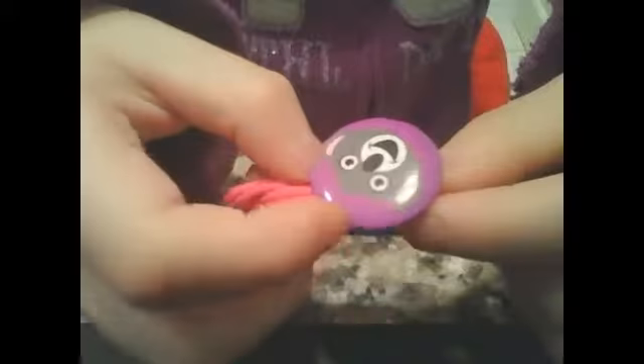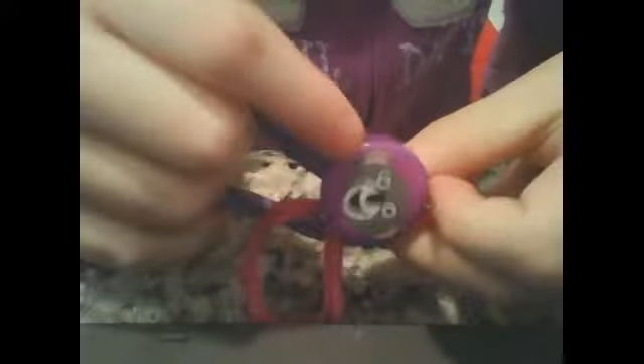Hi guys, today I'm going to teach you how to make the fashionable button let bracelet. This is what they look like. And you can hook this part onto your thumb too.